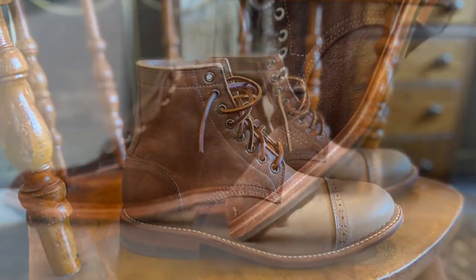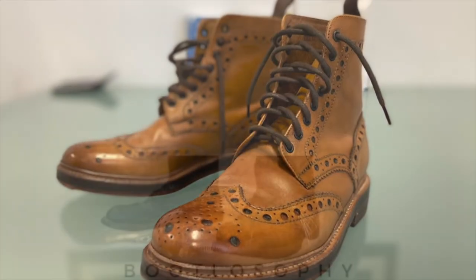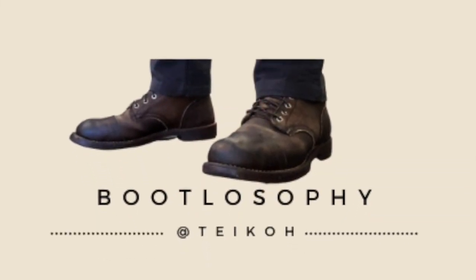Today I'm taking a look at Truman Boot Company's six-inch cap toe boot in Charles Stead Tannery's smoke rambler leather. This is the Truman Boots 79 lasted boot in a leather called smoke rambler.